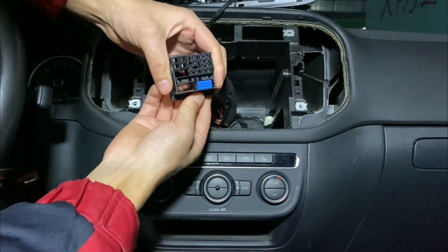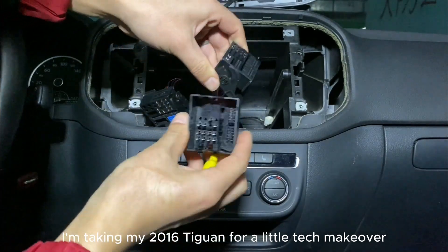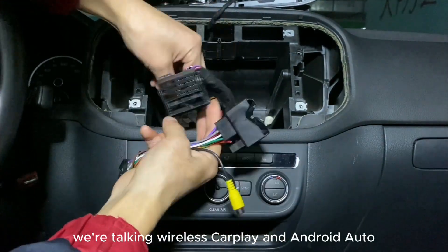Hey there, everyone. Today, I'm taking my 2016 Tiguan for a little tech makeover. We're talking wireless CarPlay and Android Auto.